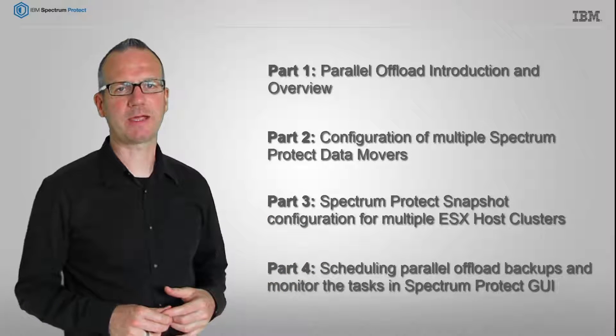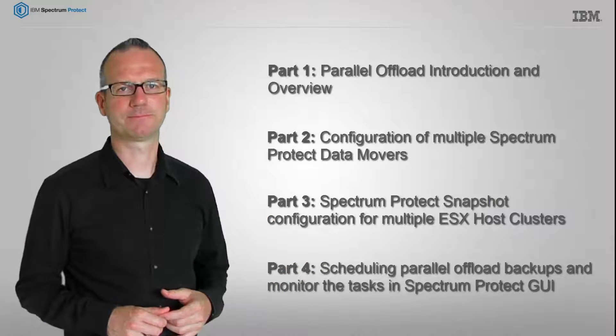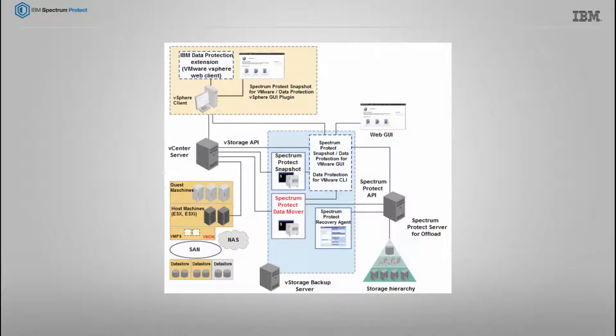Now, let's zoom in and take a look at the new feature. First, let me give you an overview about the parallel offload feature.